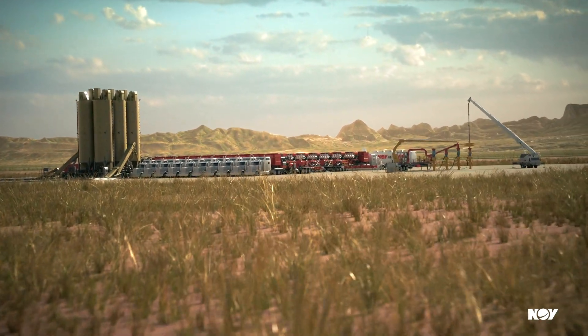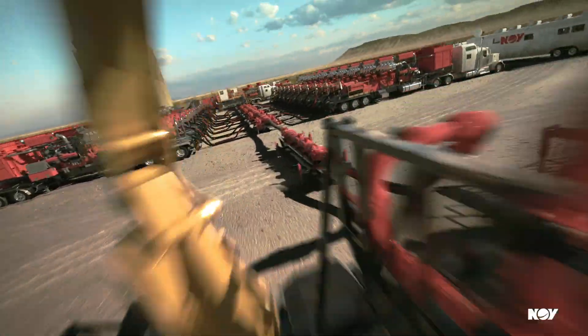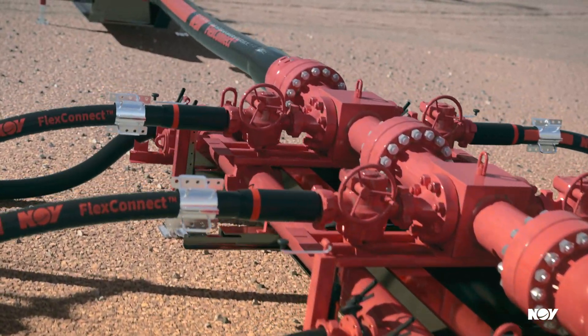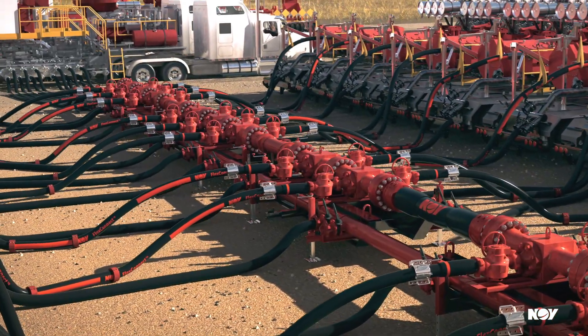Optimize your frac fluid delivery from high-pressure pumps to well heads with a complete and adaptable solution from NOV. Our FracMax Big Bore Manifold provides a versatile solution for any well site with conventional trailer mounted and modular pod designs.